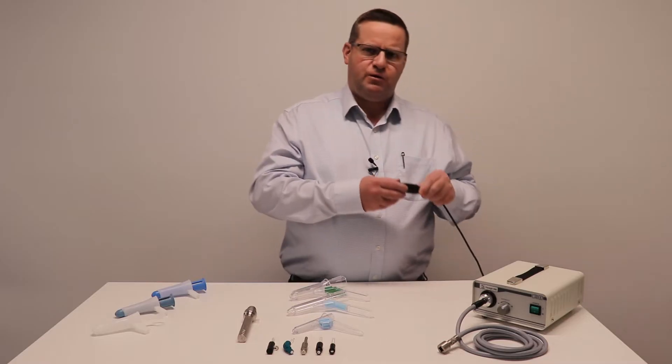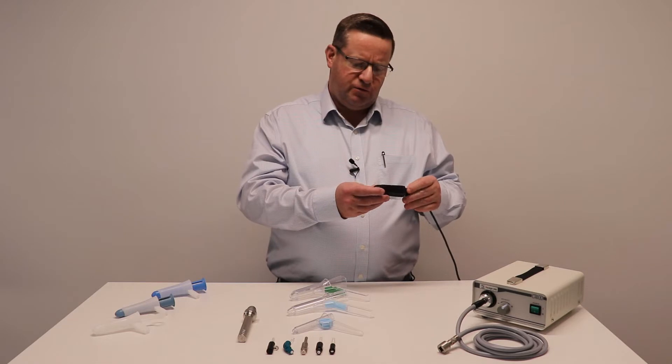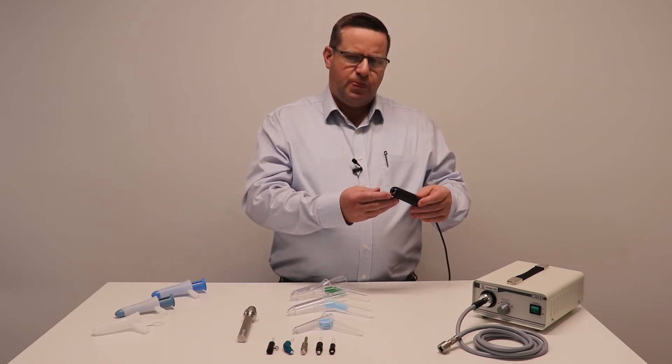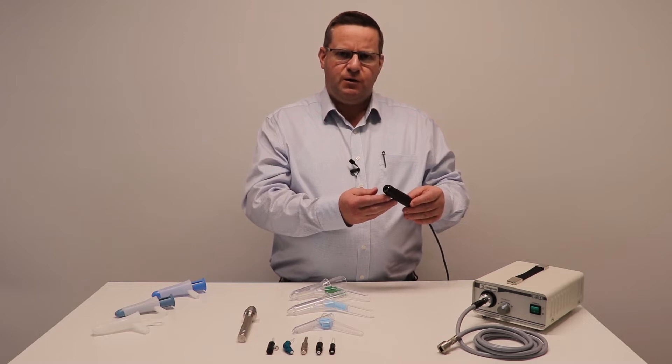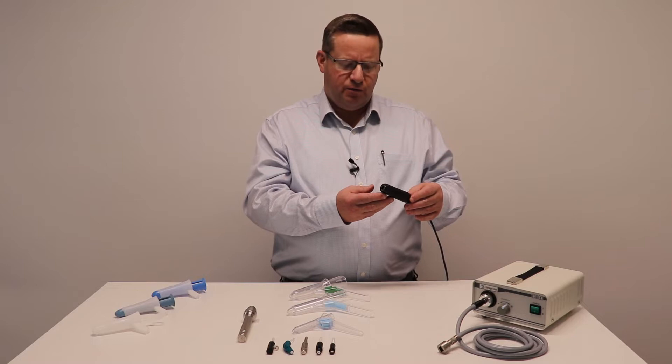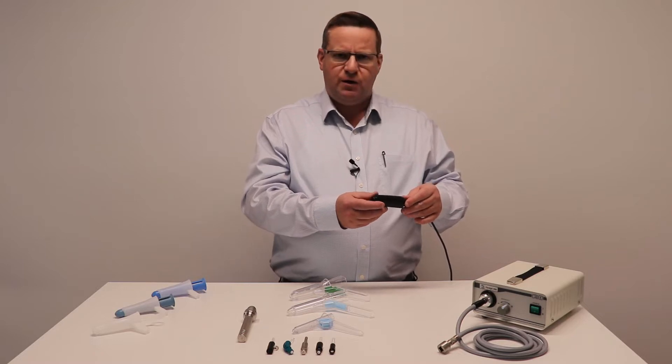One very well known system that's been around for many years is the Welsh Allen illuminator. This is quite old technology now — it has a six volt halogen bulb. Nevertheless, there are many of them still in service and they are still available.